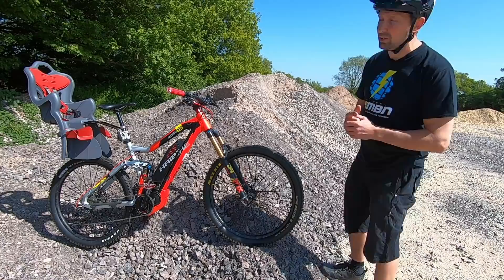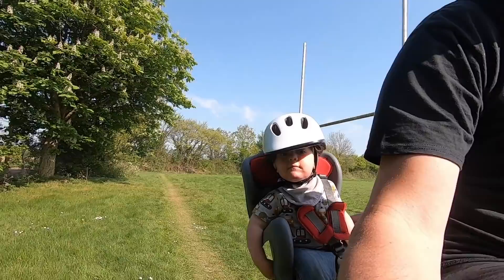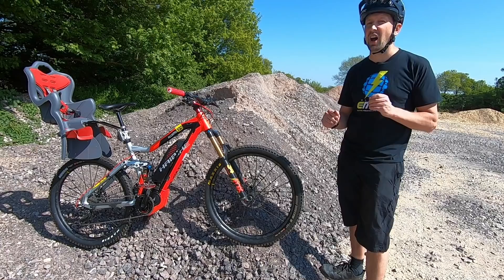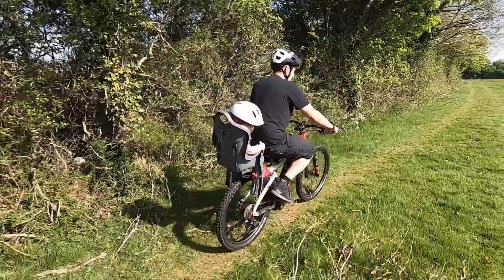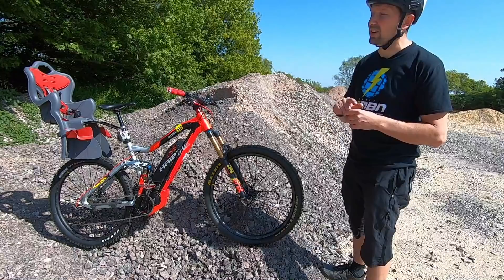Another thing to consider with a rear child seat on your e-mountain bike is how slack your seat tube is. If it's quite slack, the pitch of that child seat is going to be dropped back quite dramatically. These are designed primarily to be ridden on hardtail bikes — if you're on a hardtail e-bike, it isn't such a problem. On a full suspension bike, that child seat could potentially buzz on the tire with any suspension movement.